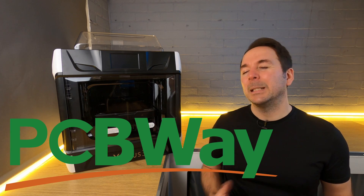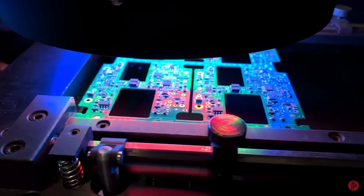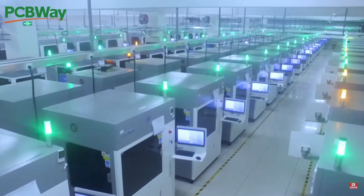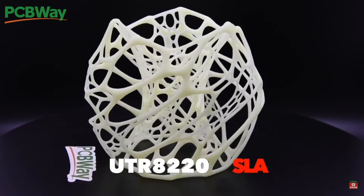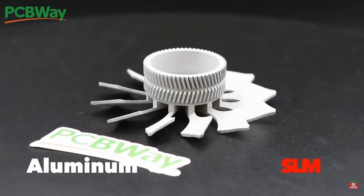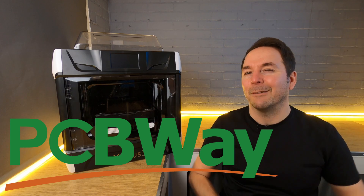If you're watching this video because you have a project you want to get going on and you need something 3D printed, why not check out PCBWay? PCBWay are well known for their PCB prototype and manufacture but they also now have extensive 3D printing, CNC machining, and many other manufacturing options to help you get started on a project without having to learn how to use a new machine. Check out the links in the description to see their full capabilities.